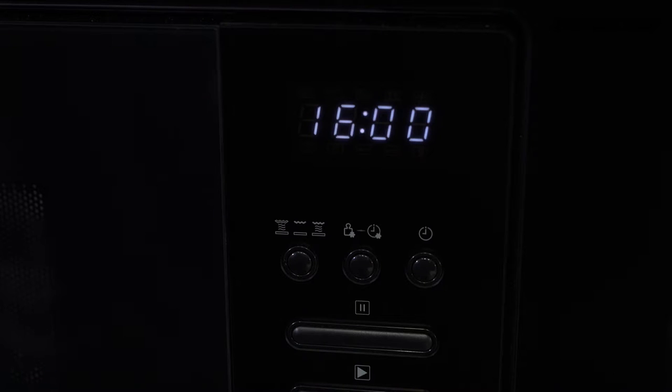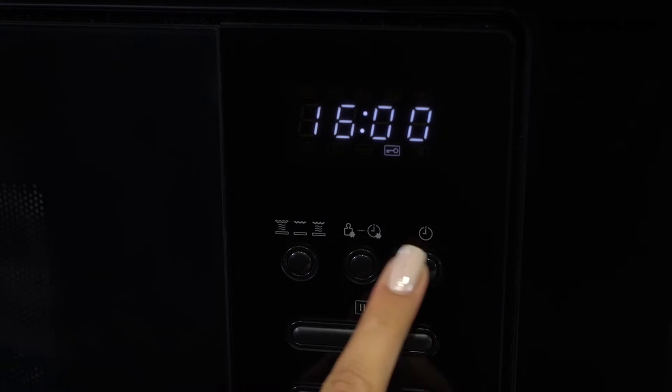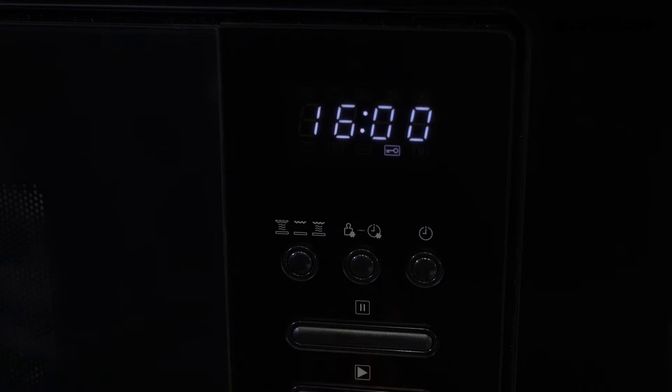For the child lock, press the stop button for 3 seconds. An icon will appear on the display indicating that the keypad is engaged. Thus the keypad will be locked against any intervention. To deactivate the lock, simply press the same button for 3 seconds.